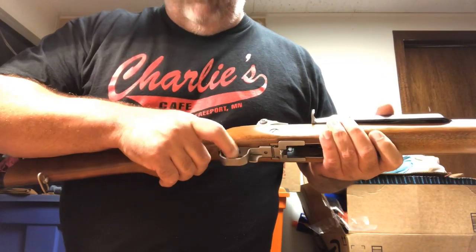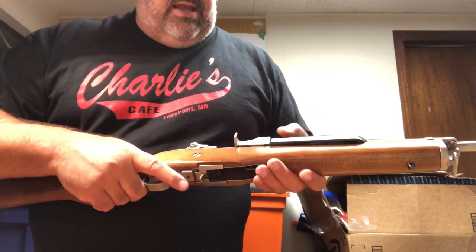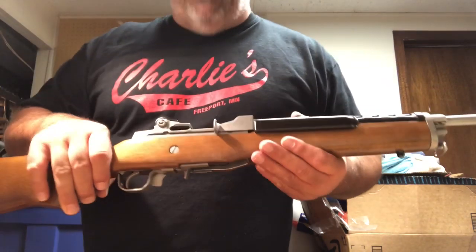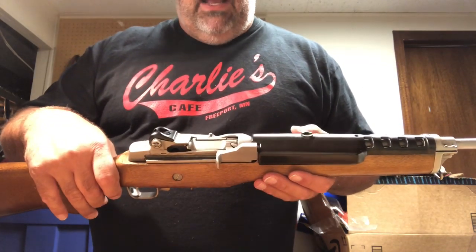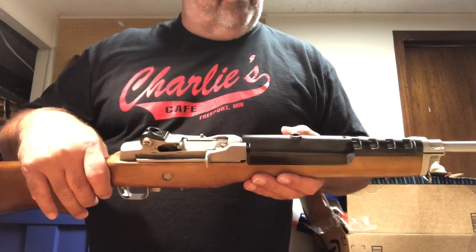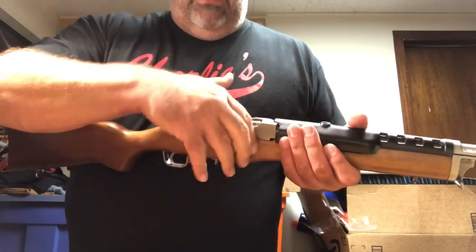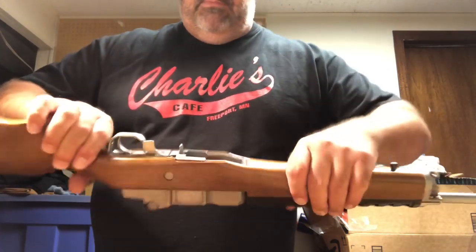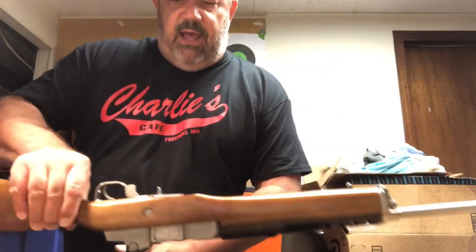It's about what you'd expect for a military-style firearm. A mil-spec trigger on an AR can be anywhere between four and six pounds — I've even seen them higher. Let's take this guy down. First thing we want to do is hold the bolt open, and I'm just going to get a mat here to set this down on.